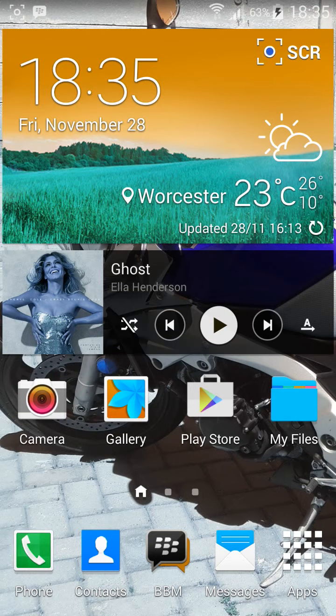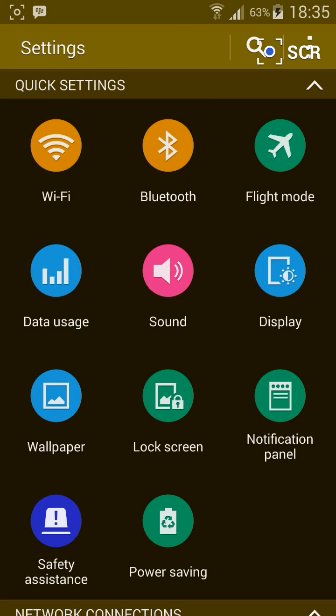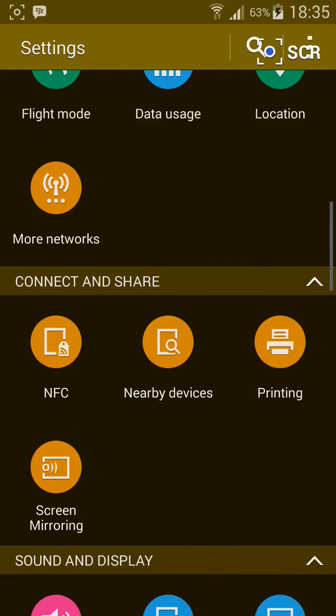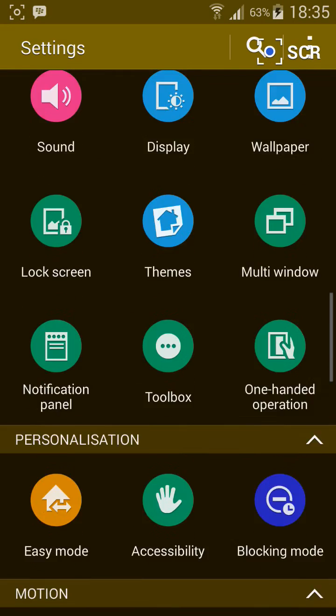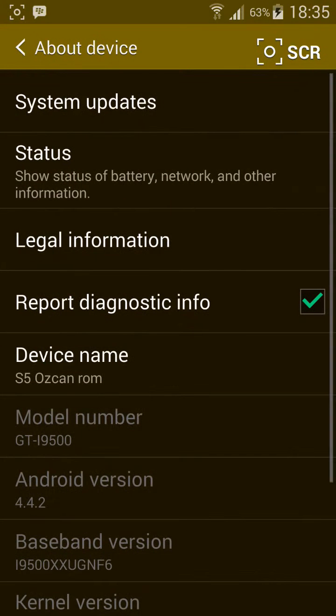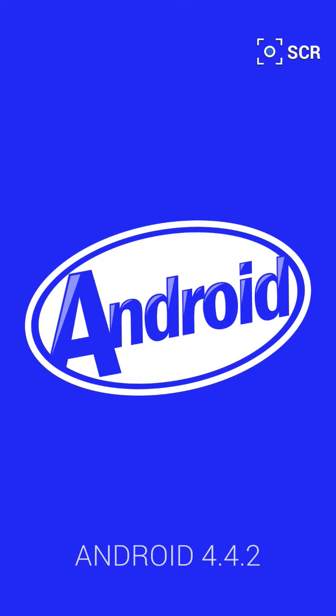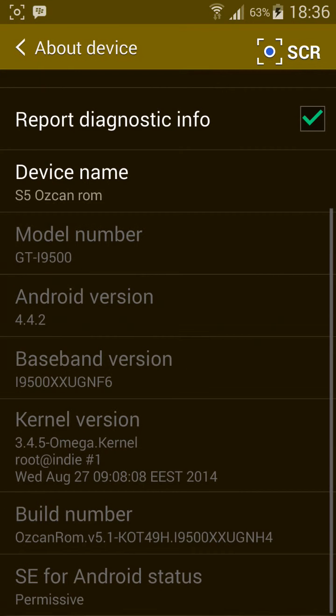Hi guys, this is my Samsung S4 GTI 9500 converted to the S5 ROM. As you can see, it is the GTI 9500 with Android version 4.4.2 KitKat. It has the Ascan ROM V5.1.